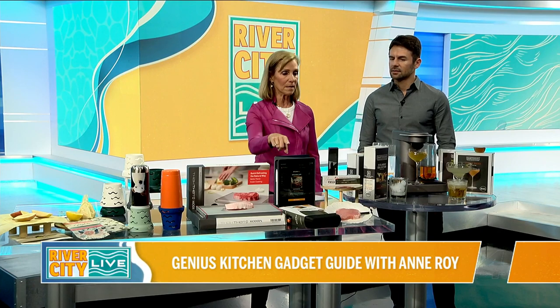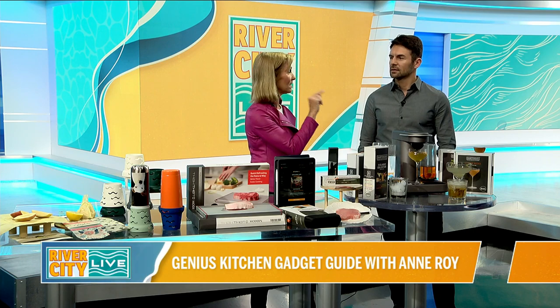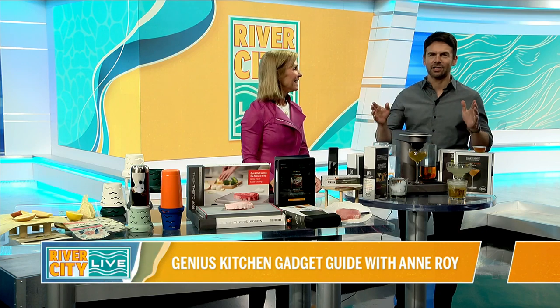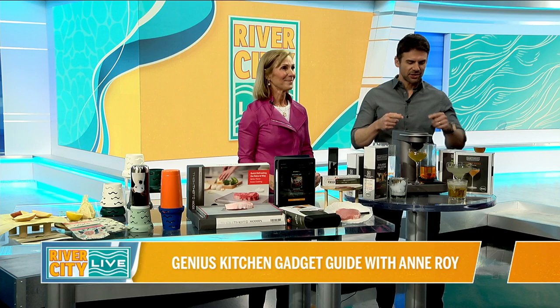One thing I forgot to mention about the Meat Stick — they do have a 10% discount for River City Live viewers: use code RCL10. On our website, rivercitylivetv.com, we'll have all this stuff listed so you can shop around. Anne Roy, thank you so much, we really appreciate it. Did you want to try this? You try it — might as well!